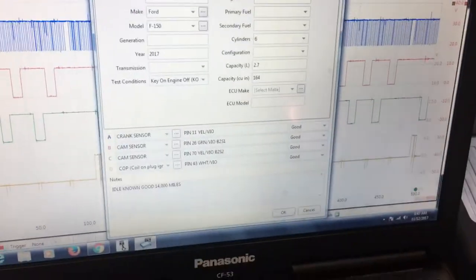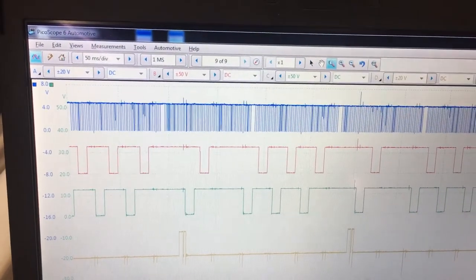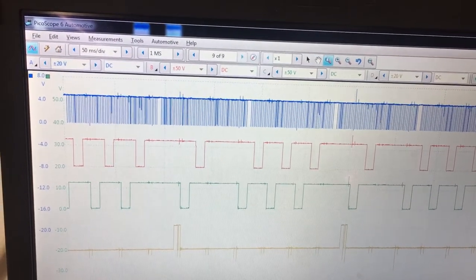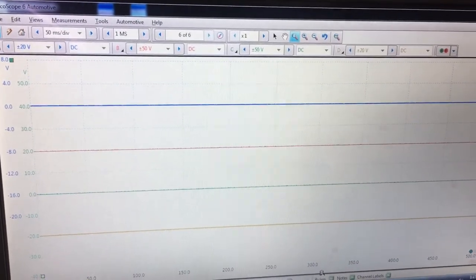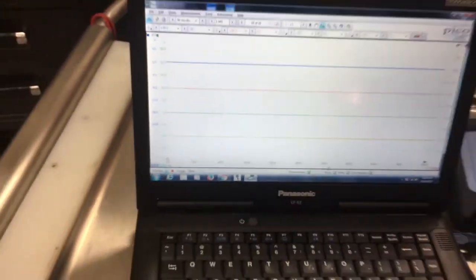The next thing we do is we save it. When you make a capture like this, you want to save it right away. Because what happens is if you shut the vehicle off and you're going to come back and do it later and start analyzing your capture — if you've stopped it and then all of a sudden you bump the space bar again, everything's gone, you have nothing anymore. So what you need to do is save first, analyze second. Thanks for watching, guys.